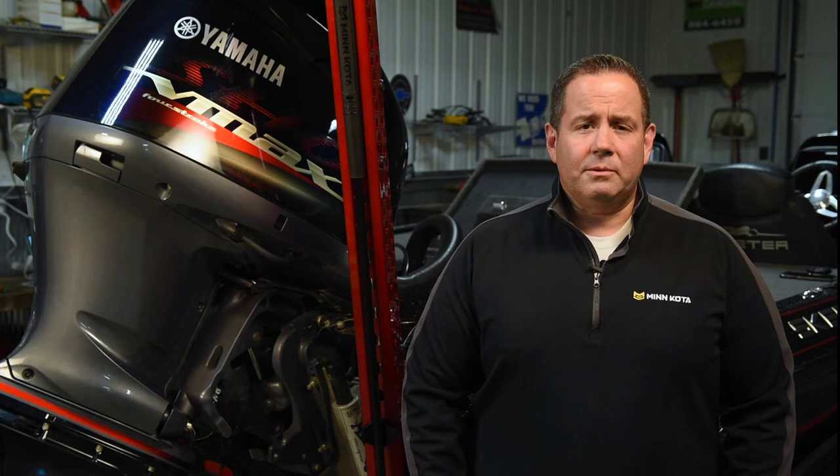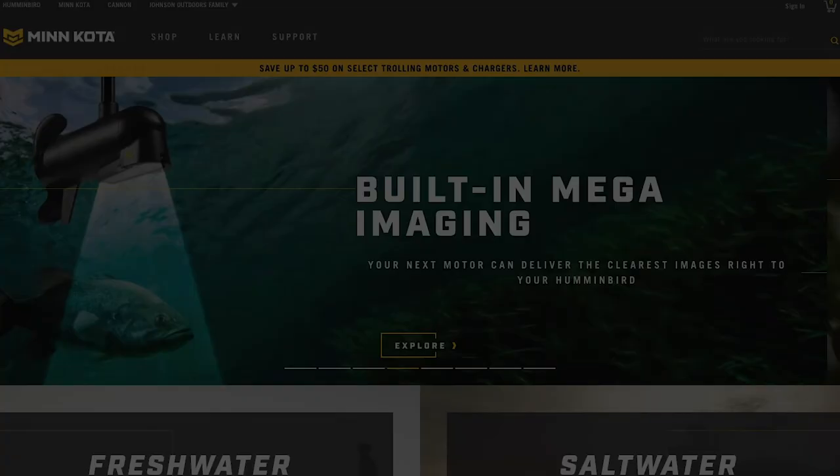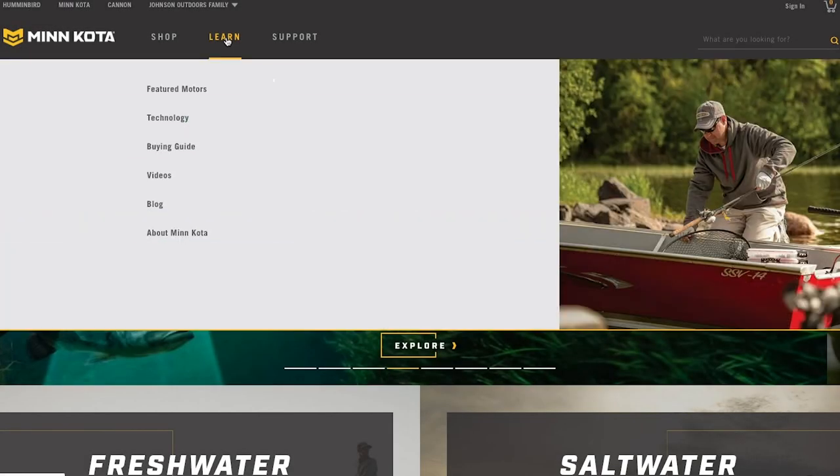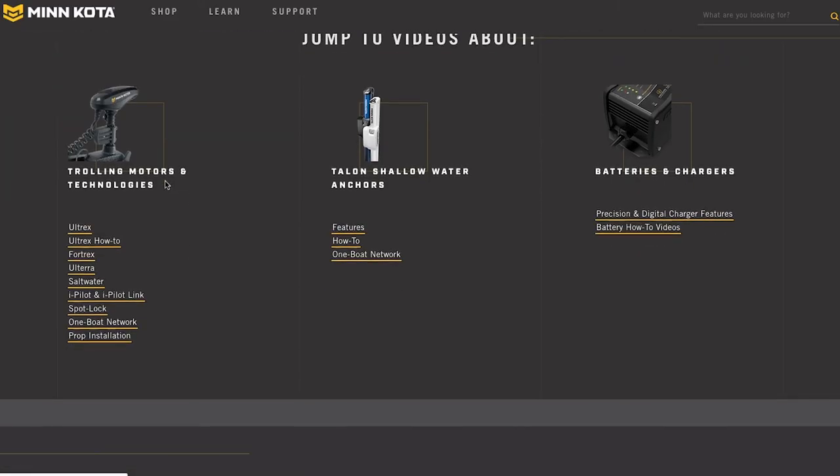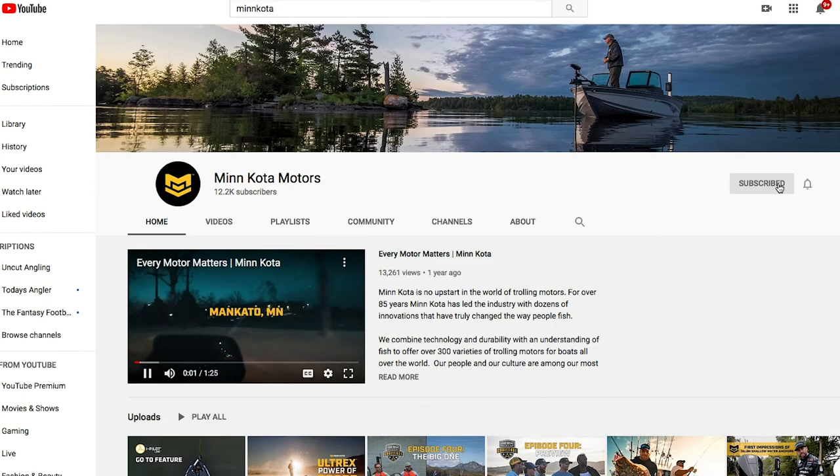Replacing the battery in your remote does not require re-pairing to the Raptor controller — you should now be ready to use your remote. For more information and instructional videos, be sure to visit our website at MinnKotaMotors.com and find us on YouTube under Minn Kota Motors.